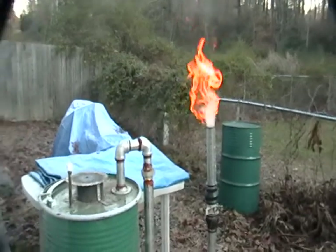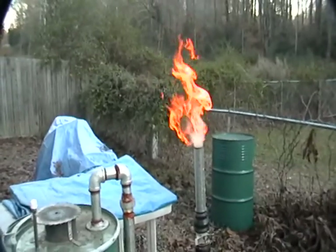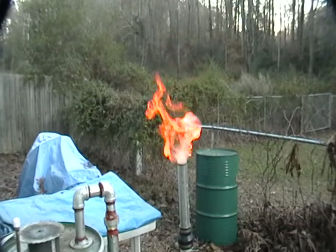Hi guys, this is my second installment of my gasifier. I've been running this gasifier for the past half an hour and it looks like it's doing pretty good.